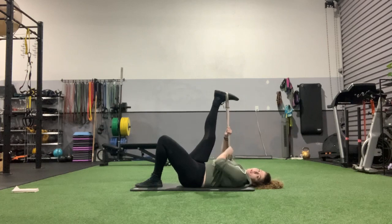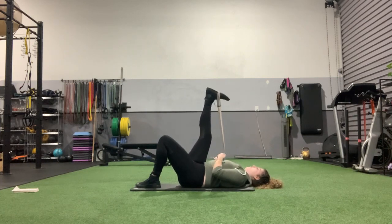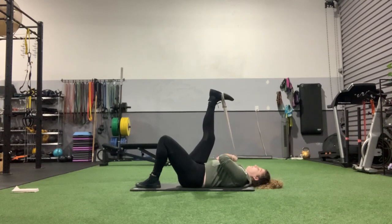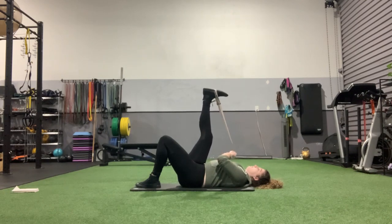Now holding it at the top, wherever you're comfortable, and flexing that foot up and down. If you walk or run a lot, you'll definitely feel this in the calf as well. Don't be afraid to keep pulling a little closer.